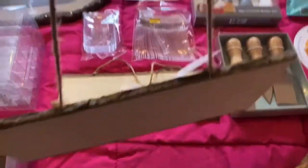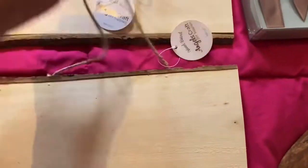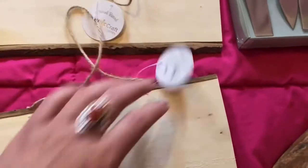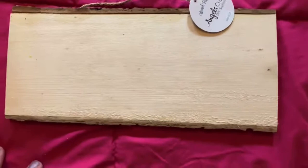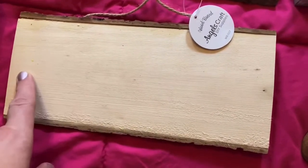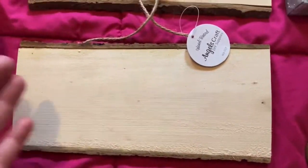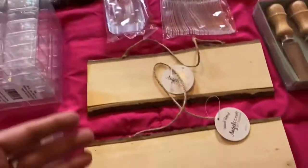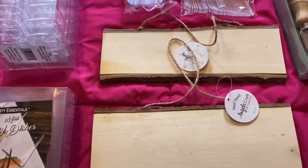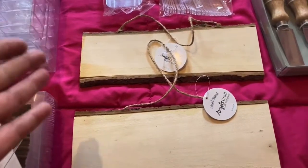In one of my haul videos I've already shared this board, but I also purchased these boards which are just signs — you can hang them on your door or in your kitchen. I decided to use these signs, maybe with a welcome message, placed in the back of the table where I'm going to arrange the charcuterie board.